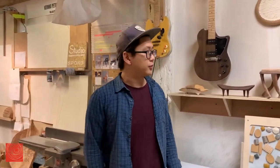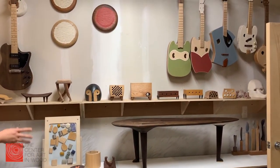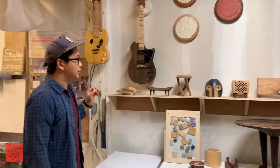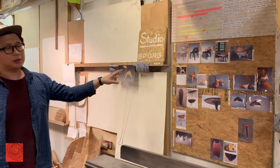This space is about 500 square feet. This is right in front of the entrance. We have a display area where I display some of my work, small things in the studio. And over here, I have some old work photos on the wall.